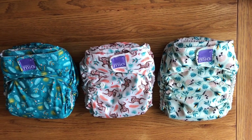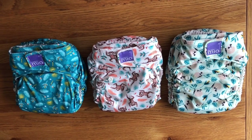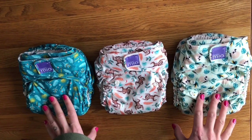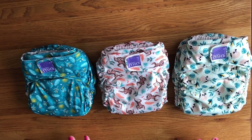One of my absolute favourite things about the Mio Solo, other than the ease of use, are the prints. This is what attracted me to the brand in the first place. There are around 20 prints and they have a couple of different collections — these are all from the Rainforest Collection. They bring out around four new prints a year.